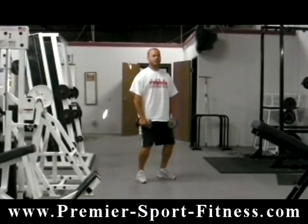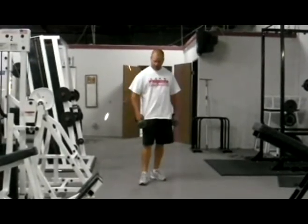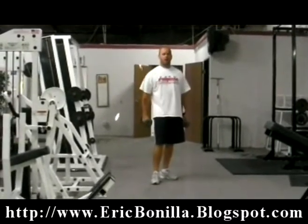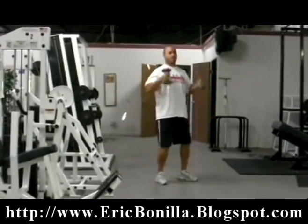You're going to have them here, keep the dumbbells close to your body. Your base when you're doing this exercise is from your toe to the tongue of your shoe. So if it goes beyond the toe of your shoe, you know you've gone too far out. Keep the dumbbells close and jump them up just like this.